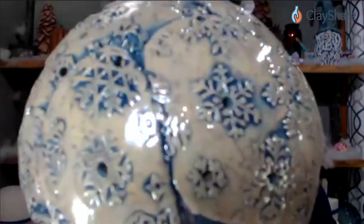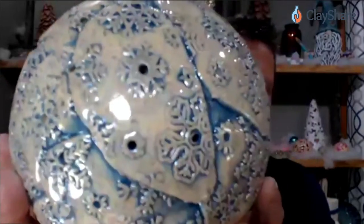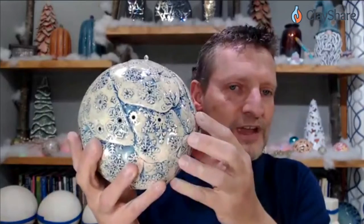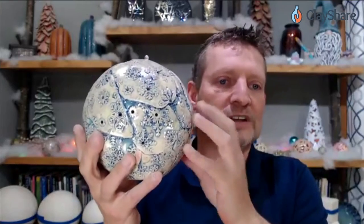I'm going to show you the coil technique, and then a more solid technique with different texture. This happens to be using a snowflake rolling pin that Kevin and Jessica might recognize. You're not just limited to that — there are all kinds of rolling pin textures. I've actually got a cactus one, and I think that would be cool for a garden sphere. And I know there are some new ones that Jessica has come out with that I'm excited to try.